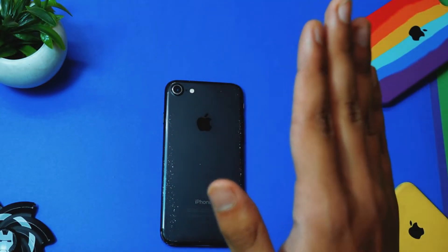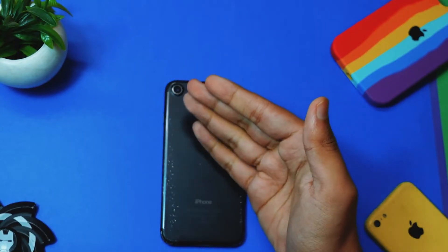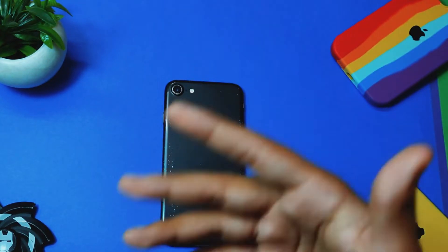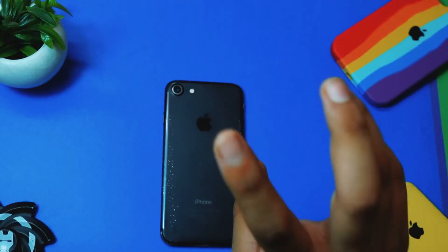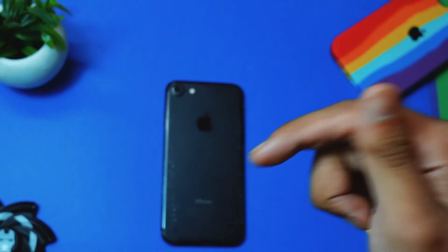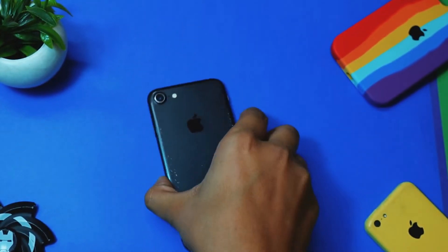After doing all these things, if you are still having heating issues, the final and mostly permanent fix is to reset your device. First, backup your device on iTunes, then reset your device. After doing a reset, your device won't get overheated. And I am saying this — if it doesn't work, you have full rights to dislike this video and let me know in the comments so I can come up with new fixes.